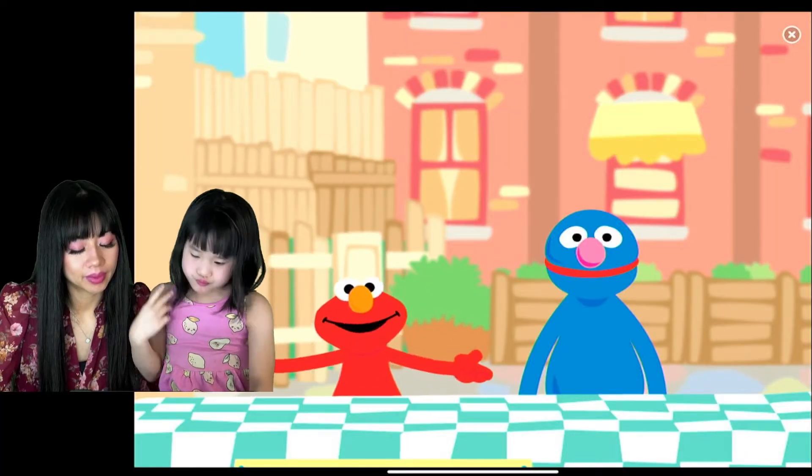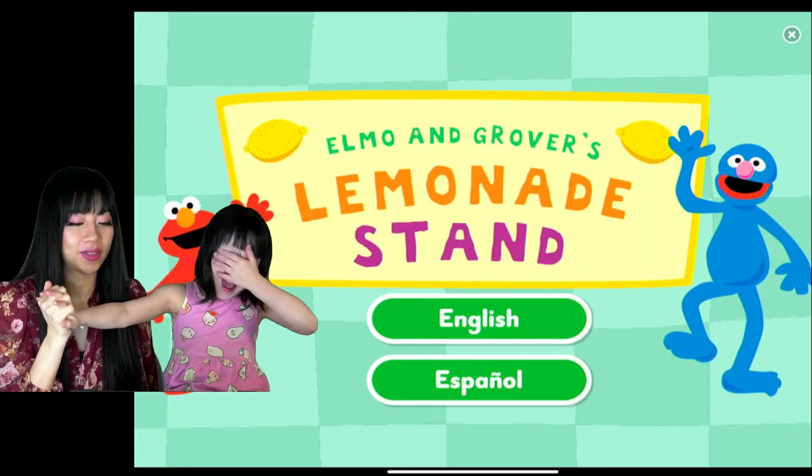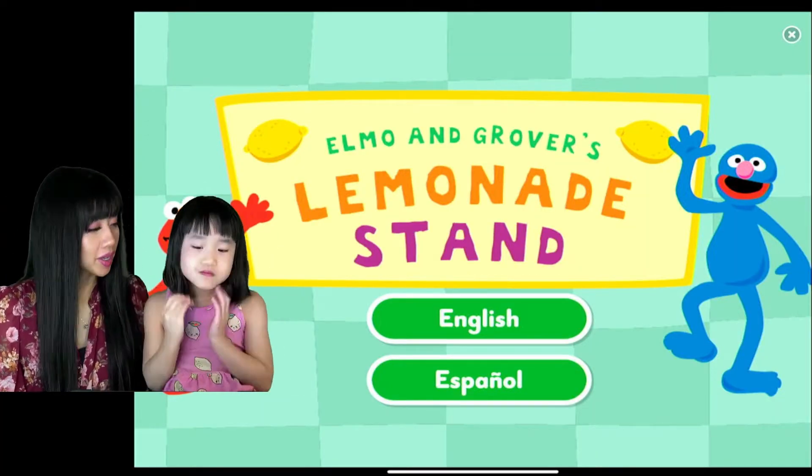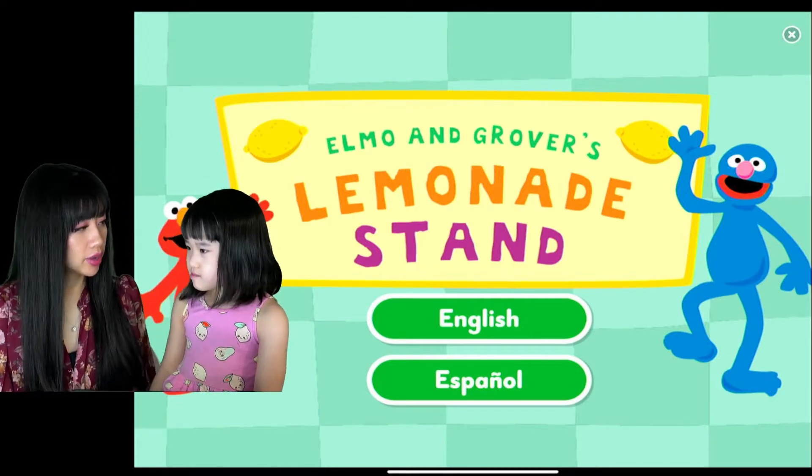Bye! Elmo loves you! Yay! Bye! We made two twenty-five. Yeah, that's good counting! Yay! I hope you liked that episode. Do you want to try to do it in Spanish?